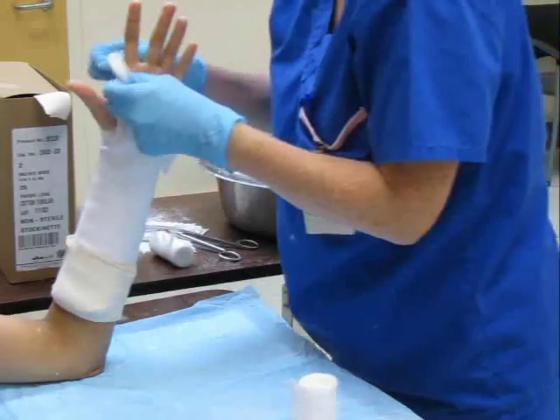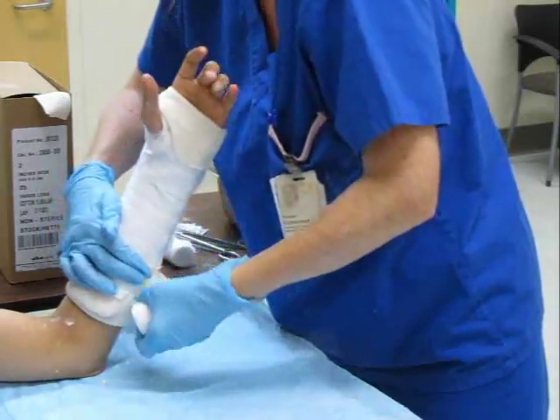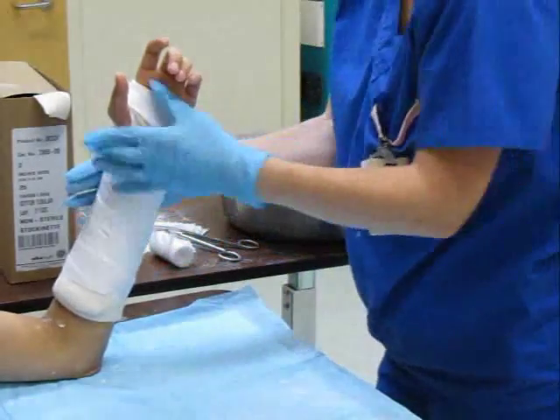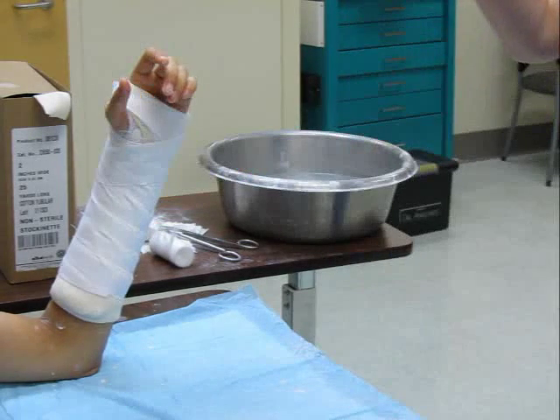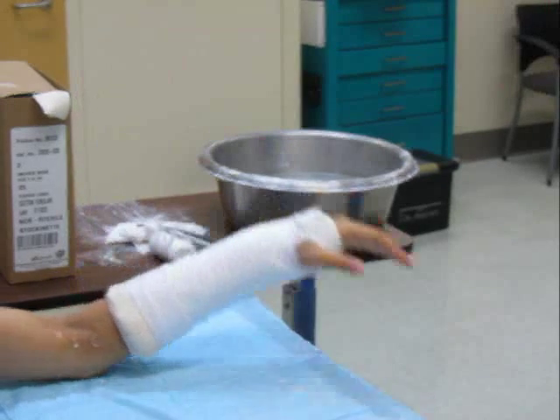Fold over stockinette proximally and distally. Finish the splint with a second layer of flannel wrapped in the same manner as previously. Mold the plaster to set in the desired position as dictated by the injury. The finished cast should allow excellent movement at the metacarpophalangeal joints, base of the thumb, and the elbow.